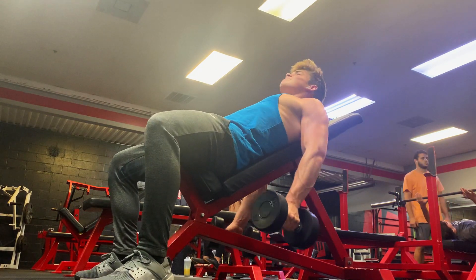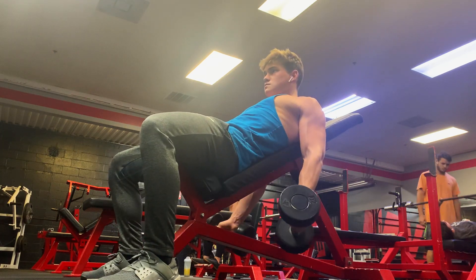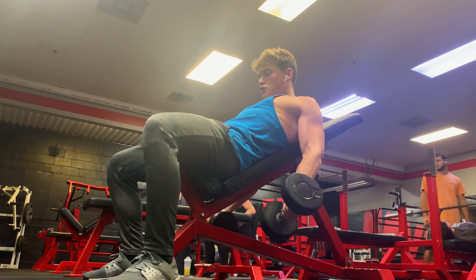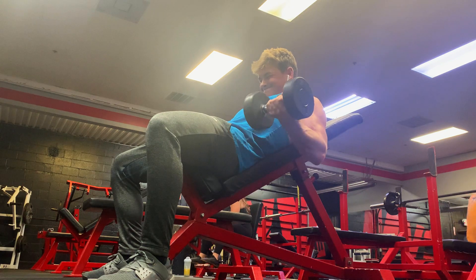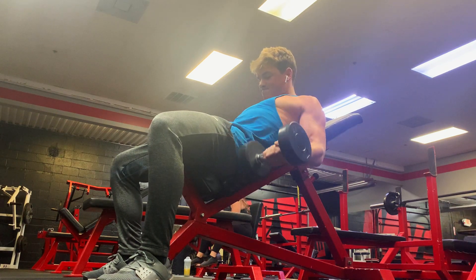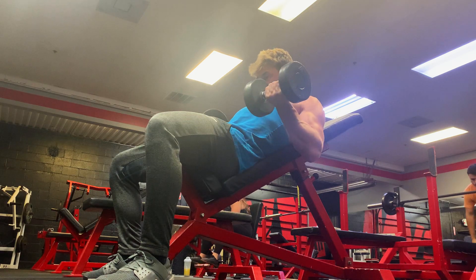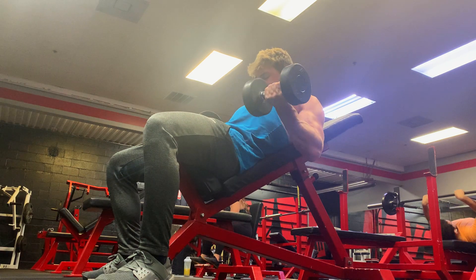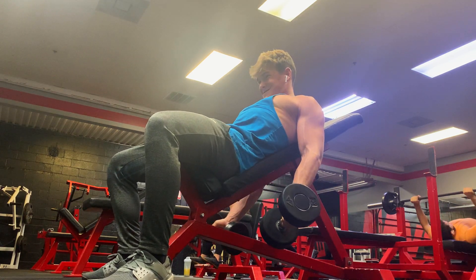Third exercise here is a seated incline dumbbell curl. A lot of people do this exercise one arm at a time, just alternating arms. I like to do it with both arms just because it saves a lot of time. For this exercise, I did three sets of around 15 to 20 reps. Notice the trend here — I'm doing a higher volume day. One day in the week I'll go lighter with more reps, around 10 to 20 reps per set. On other days I'll go heavier, staying around five to 10 reps per set.